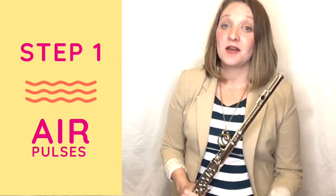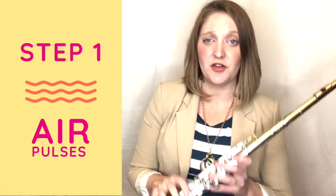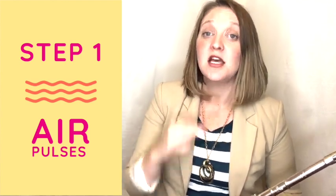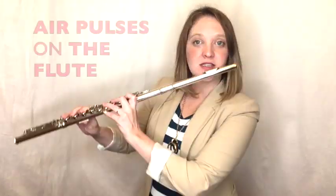For step one in the process, I want you to just pick an easy note — whatever your favorite note is. We're going to start with D, and I want you to just go hu hu hu. No attack, just hu hu hu. Let's do that off the flute, then on the flute.